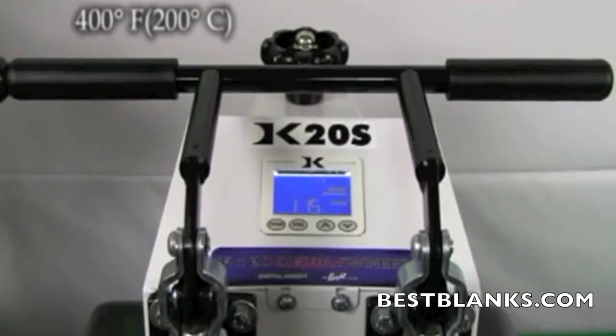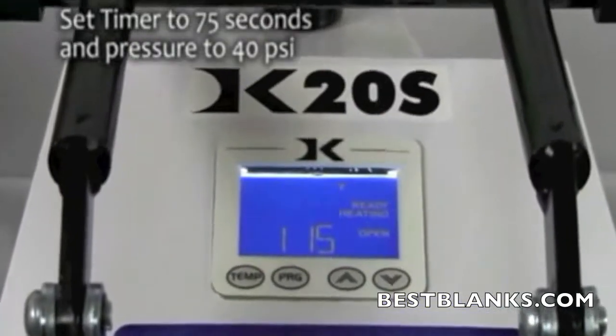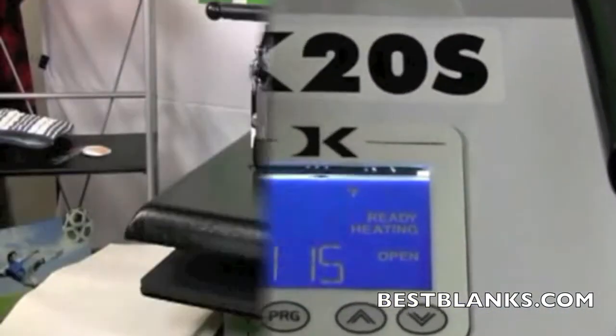Set the temperature of your press to 400 degrees Fahrenheit. Adjust the pressure to medium, which is approximately 40 PSI, and set the timer for 75 seconds.